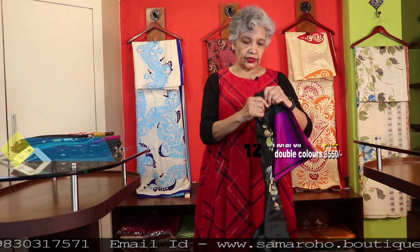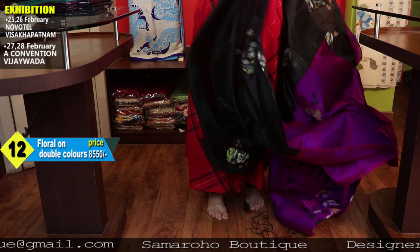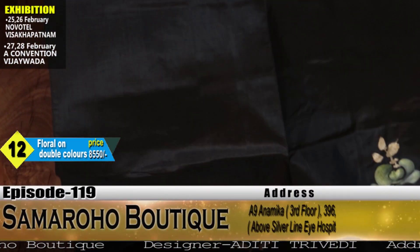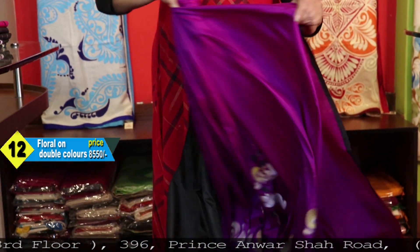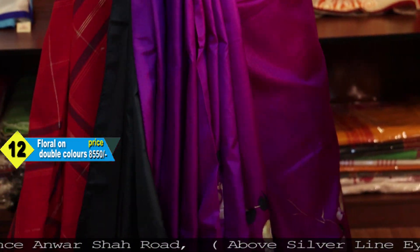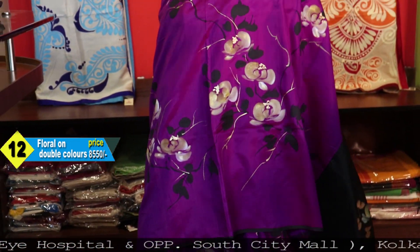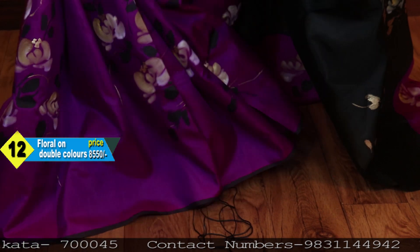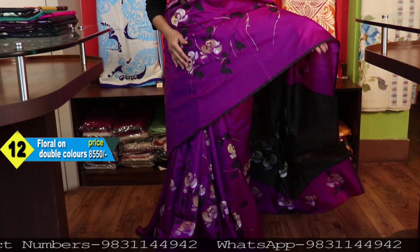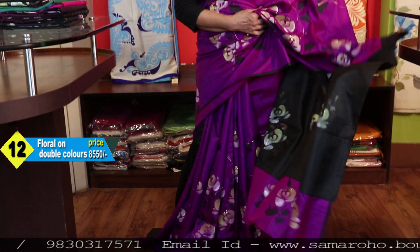Next is magenta and black. This combination I have shown you many times and every time you liked it so much. This is the blouse space. One thing to note — these colors cannot be repeated because the colors are added by the weavers. We can dye it but a 5 to 10 percent difference you have to accept. This is the pallu. Price: 8550.